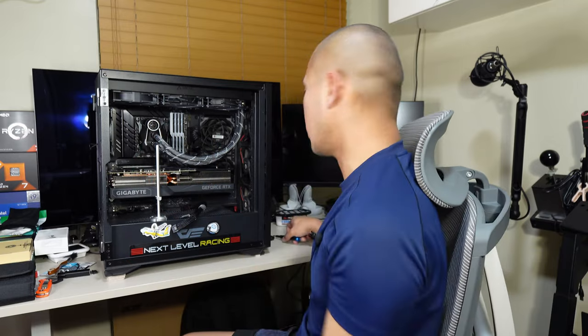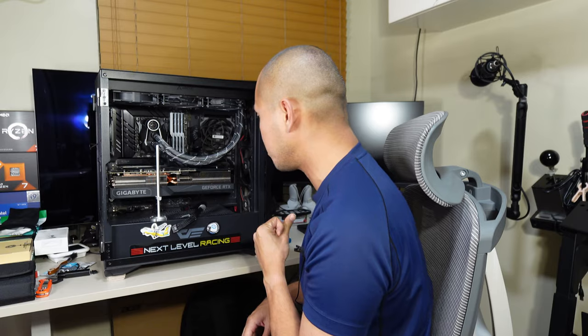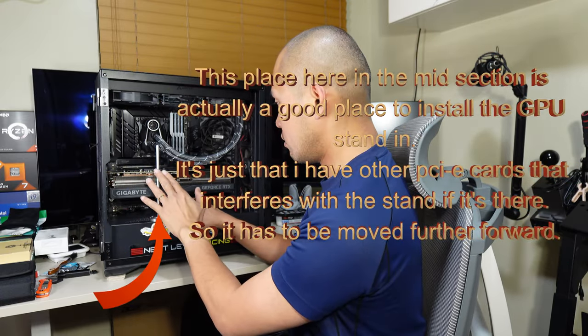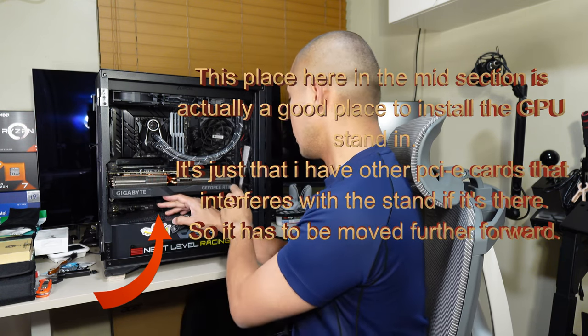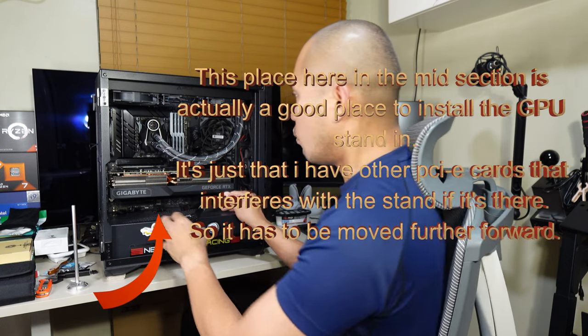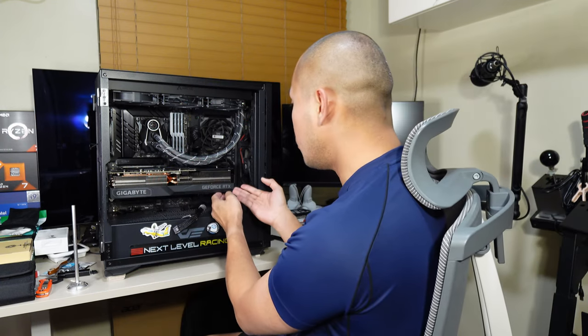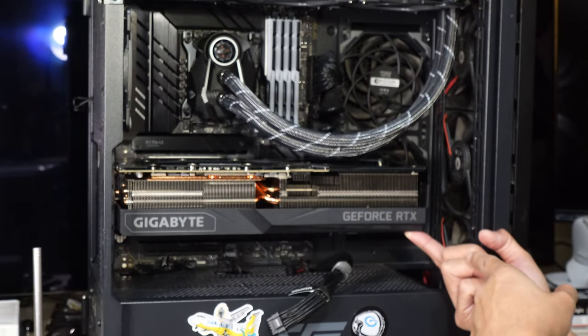The video card is screwed in place. Now I'll install the GPU stand, making sure the card is straight. What you don't want to happen is over-lifting the card — if I let go of my finger here, you can see that most of the weight is putting stress onto the circuit board and the PCIe slot.